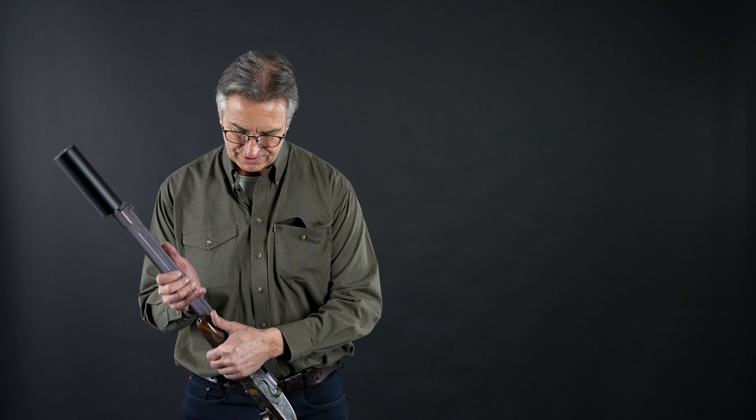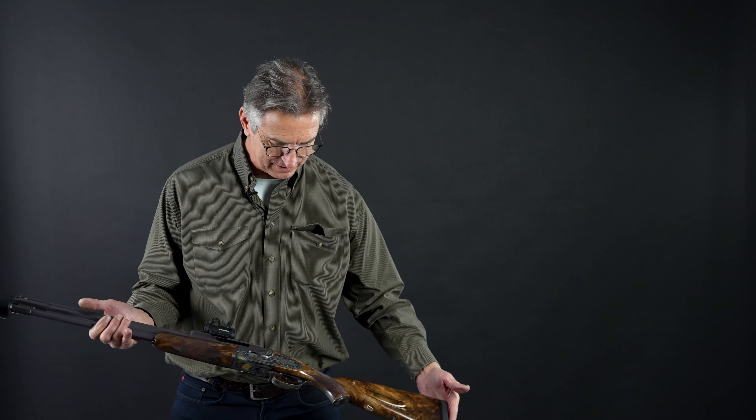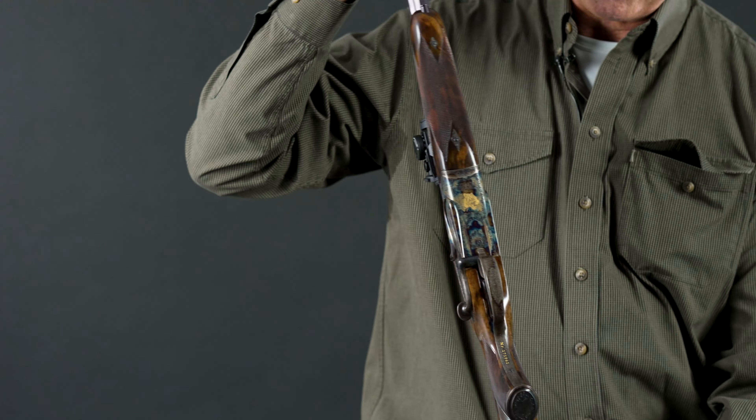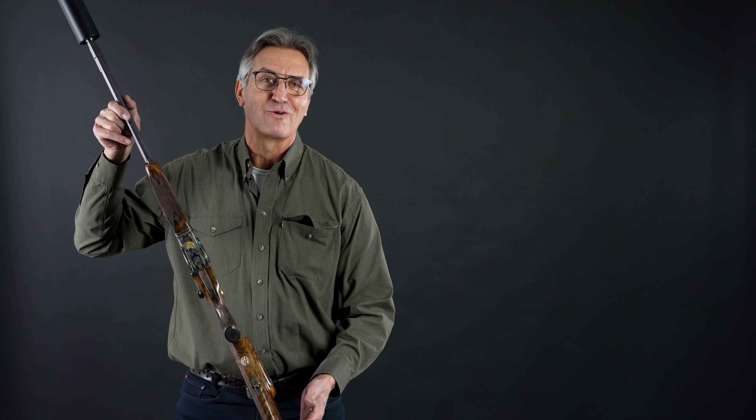This is my latest creation from my workshop, and now here it is. Thank you for watching.